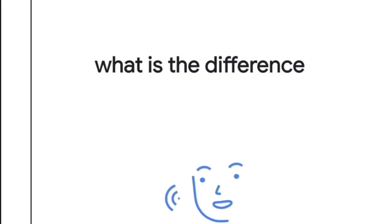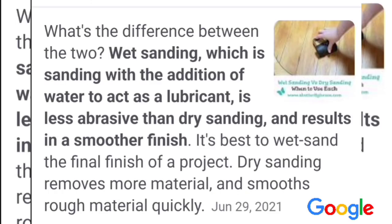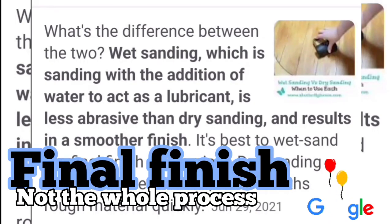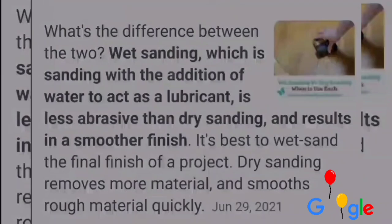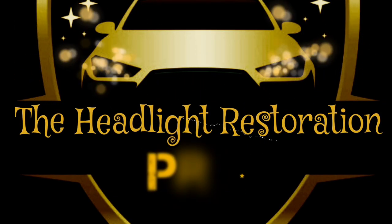What is the difference between wet sanding and dry sanding? According to a butterfly house: wet sanding, which is sanding with water added as a lubricant, is less abrasive than dry sanding and results in a smoother finish. It's best to wet sand the final finish of a project. Dry sanding removes more material and smooths rough surfaces quickly. I dry sand in the beginning and wet sand at the very end — it's meant to be a finisher. The Headlight Restoration Pro.